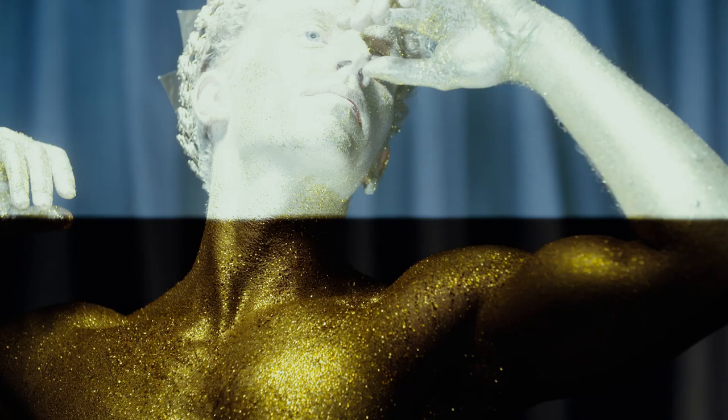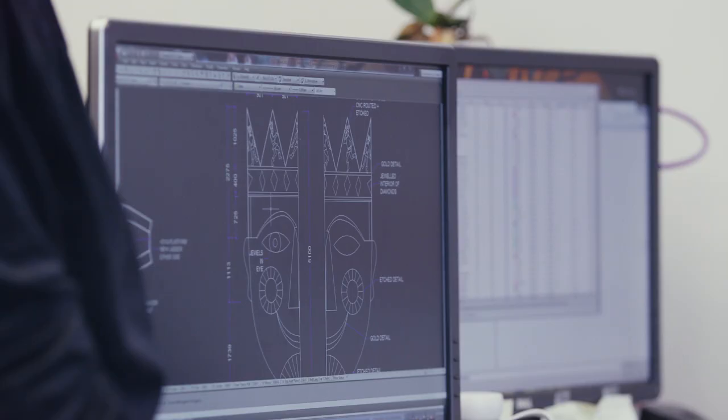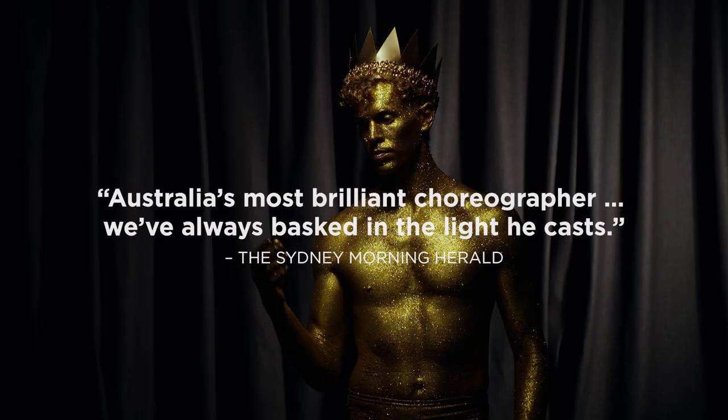The Happy Prince will be Graham Murphy's take on the classic Oscar Wilde children's story. The story is about the statue of the late Happy Prince, who is willing to give up his greatest possessions — his sapphire eyes, the gold leaf he's covered in, and the ruby on his hilt — to save his people.